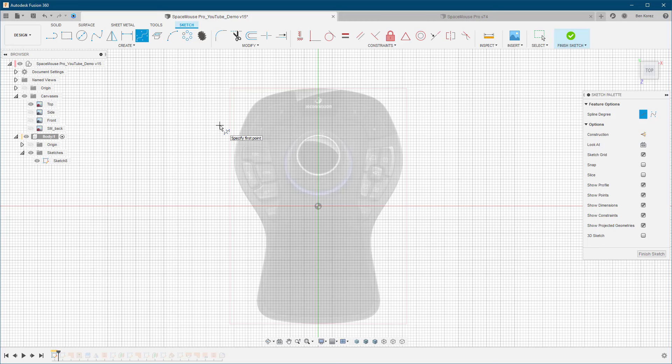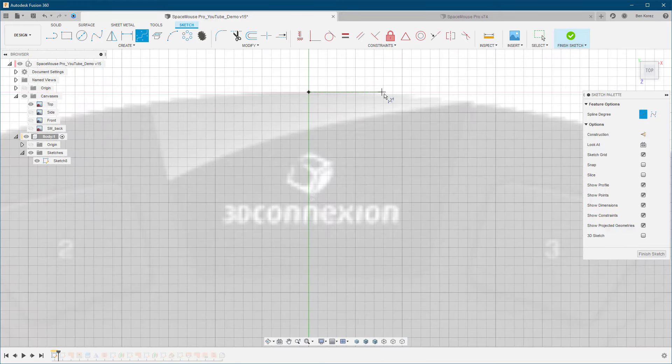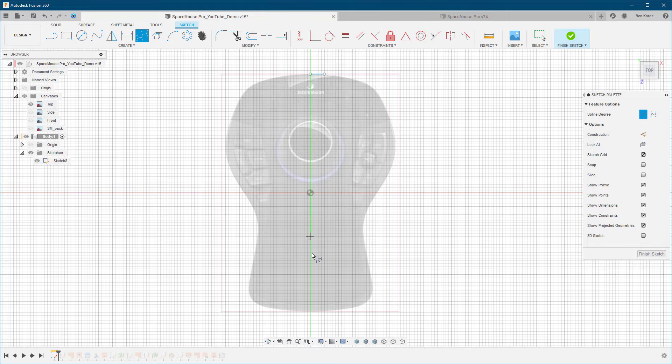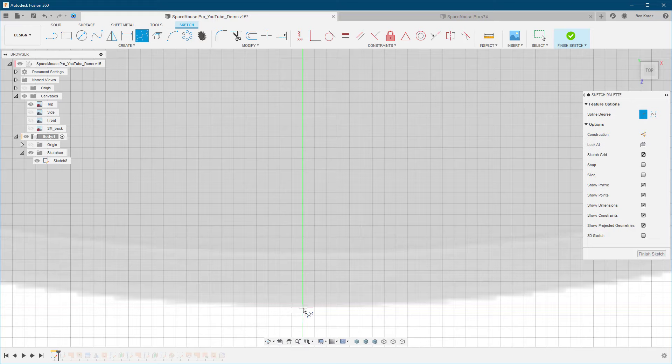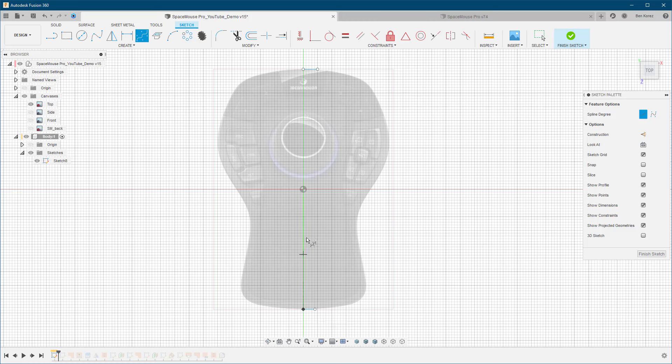To work with 3D sketching, the tool we're going to use is the spline tool. I'm going to use the control point spline because I feel more comfortable with it, but you can also use the fit point spline. Rule number one when working with the spline tool is to use as few points as possible — remember, we can always add more points later if necessary. I'm going to start with a marking to figure out where the center is, then just draw a straight line.